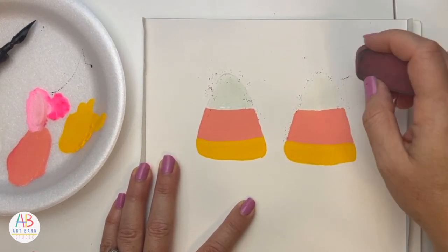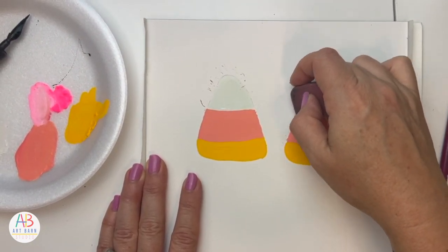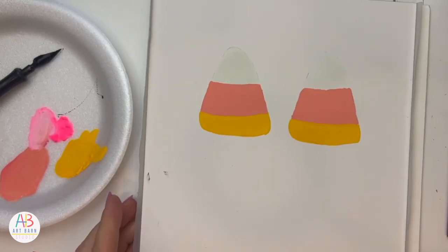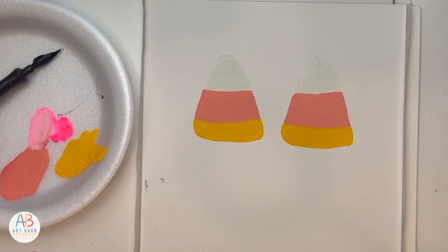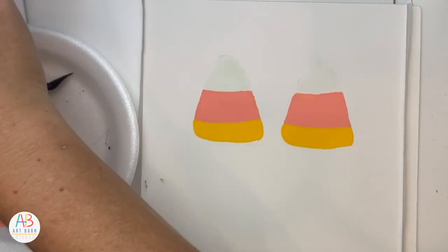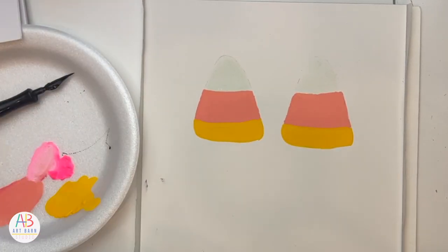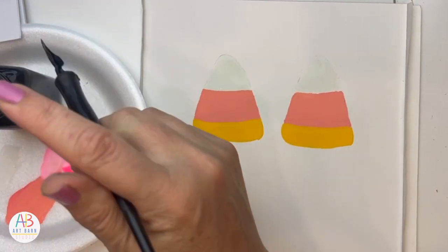I'm just gently trying to get my pencil lines erased. This is why a light pencil is best — because if I paint over it, it's stuck there. I always put the ink on my plate just in case it spills or drips, because that is not a mess you want to deal with. Got ink on my hand — the only thing about ink is if it drips or drops, it's a mess.